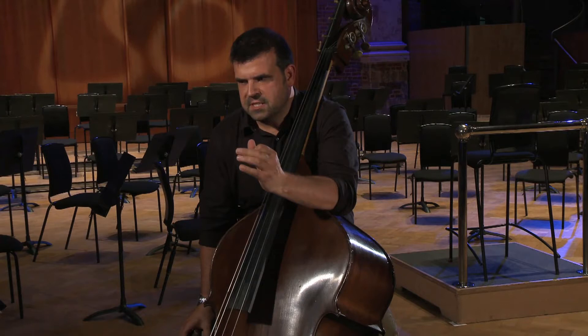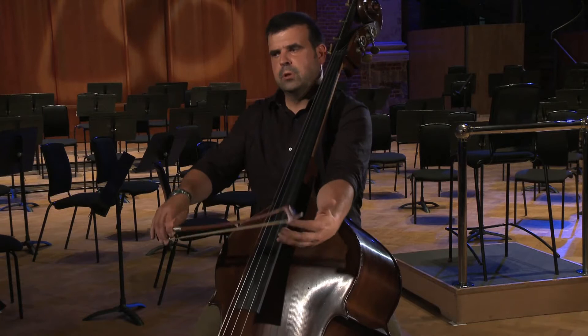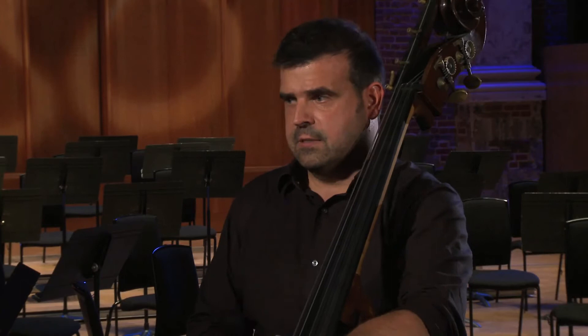In the bars where we have subito diminuendo after the sforzando bars — for instance in bar 43 that is sforzandos, bar 44 we have a diminuendo — you have to really pull the weight away on that bar to make sure that you're back to pianissimo in the next bar.